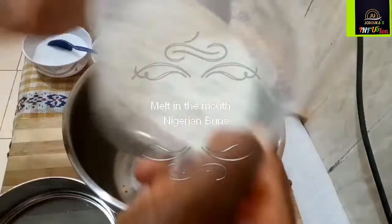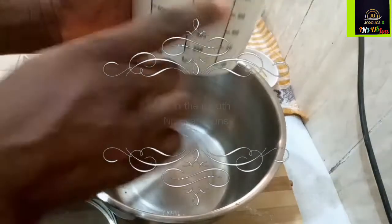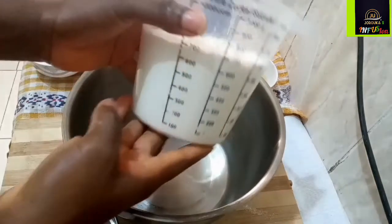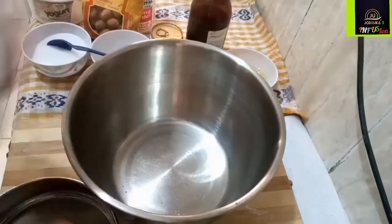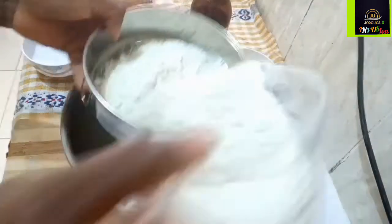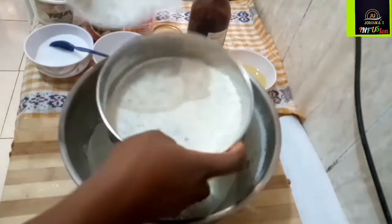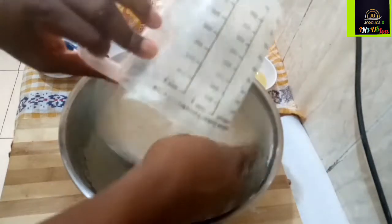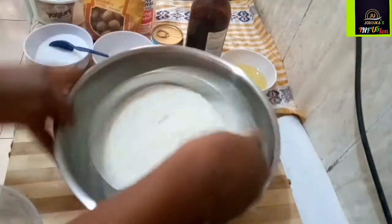I already have a basic Nigerian buns recipe on my channel, but this is so different — it's a melt-in-your-mouth kind of Nigerian buns, and I thought I will share with you. I have about 700 ml of flour in this cup, which is about three cups of flour with a little extra on top. Now I'm going to sift all of that flour into the bowl and mix my dry ingredients together.